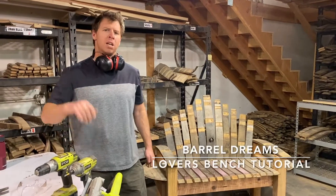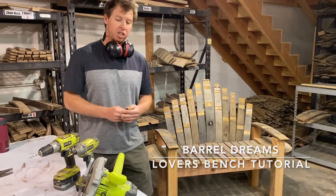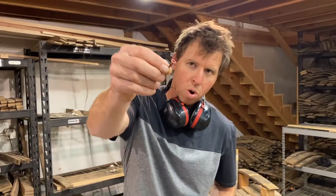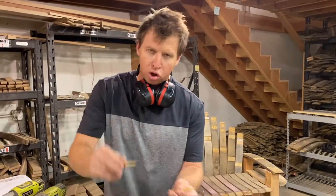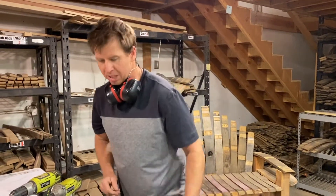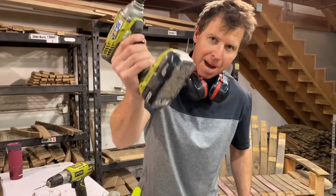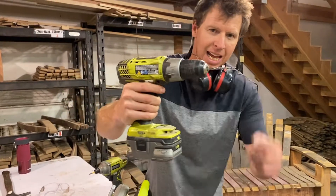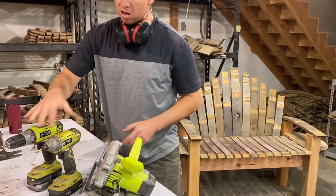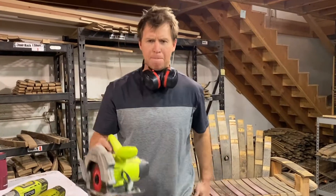Hey Barrel Dreams community, my name is Brian. Today we're going to show you how to build the Barrel Dreams Lovers Bench. You're going to need deck screws — 1 and 5/8 inch, 2 inch, and 3 inch deck screws. DeckMade at Home Depot sells these boxes. You'll also need a star bit, a power drill, a countersink bit, and a circular skill saw. Let's get building.